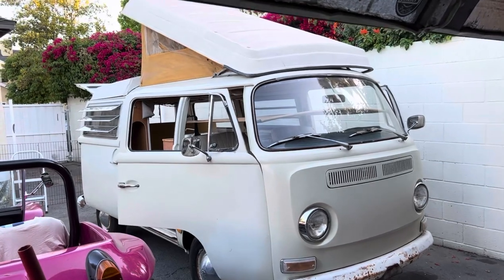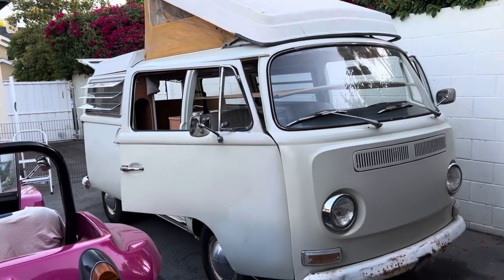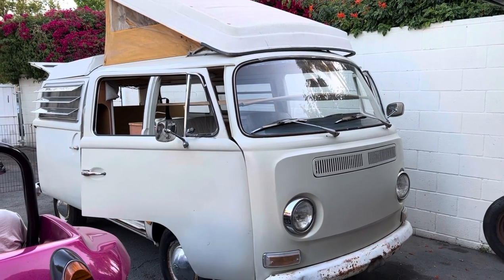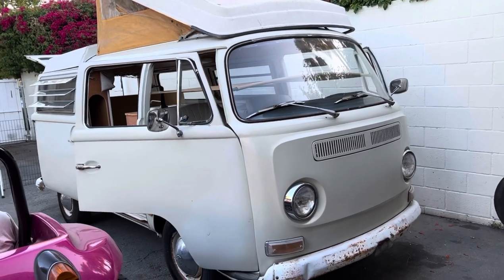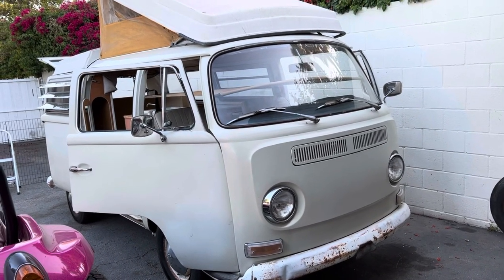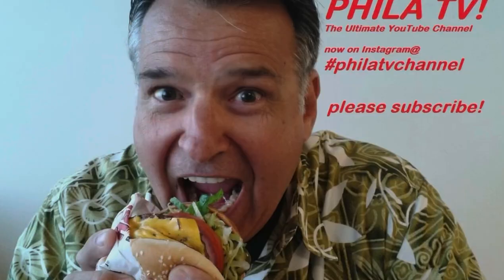All right, that's it. There you have it — the new project on Filet TV. 1969 Westphalia Campmobile. Stay tuned. I will be bringing you more updates as I go along on getting this thing on the road. So please do me a favor: give me a like, share, subscribe, tell your friends. Hit the notification bell. Look for me on Instagram, Filet TV channel. Thanks for watching, Filet TV. Ciao, see you next time.